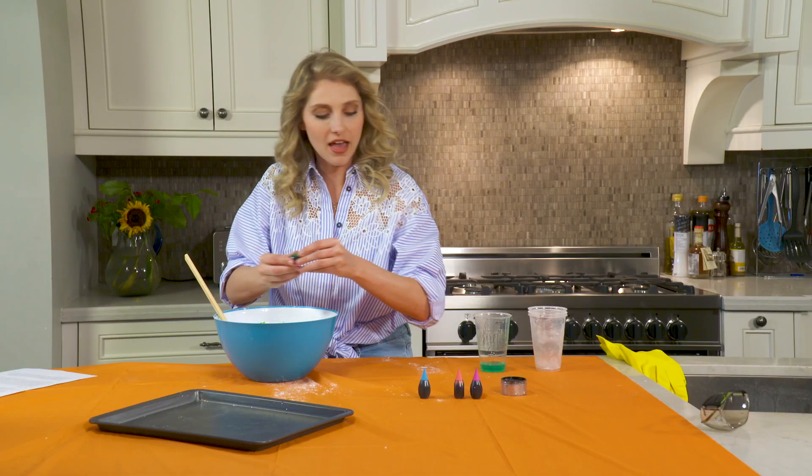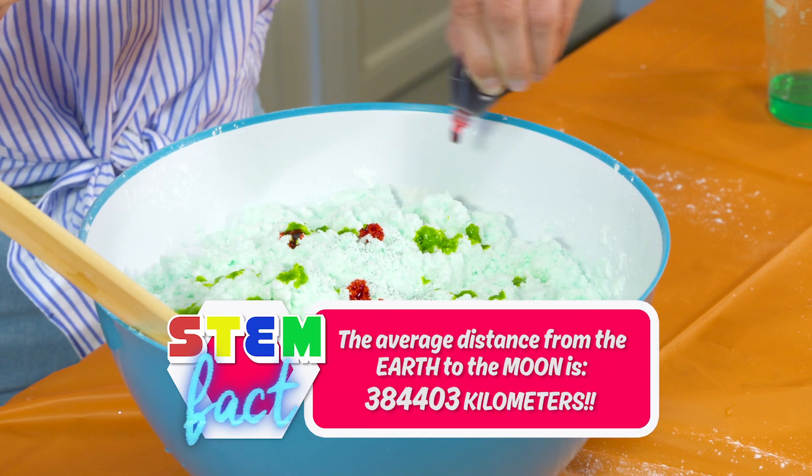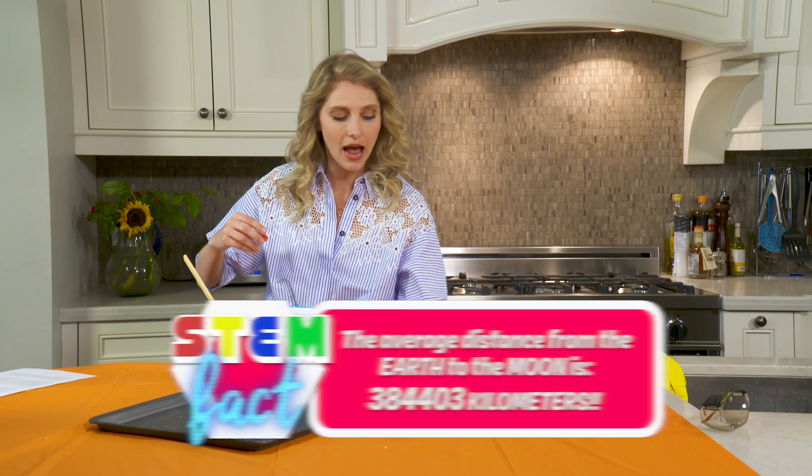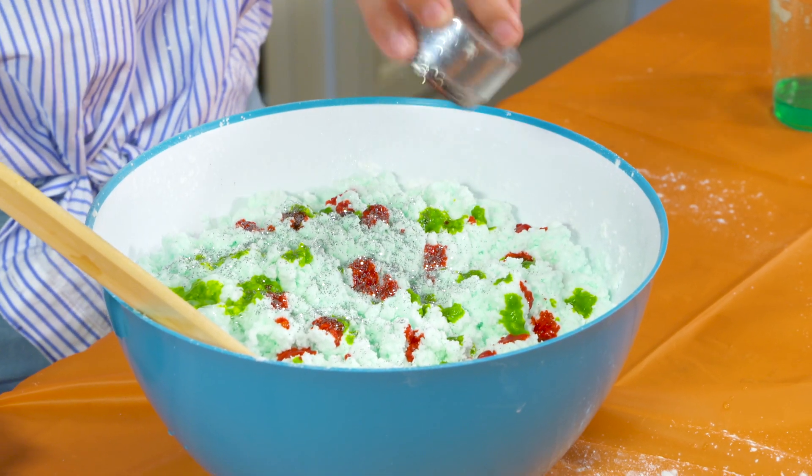Lovely. And then I'm going to put a little red. It's like a Christmassy moon rock. And we're going to add a bunch of glitter because glitter just makes life a little better. You know what I'm saying?